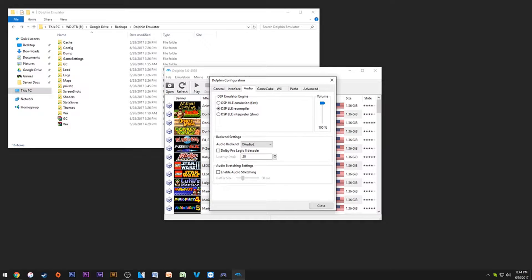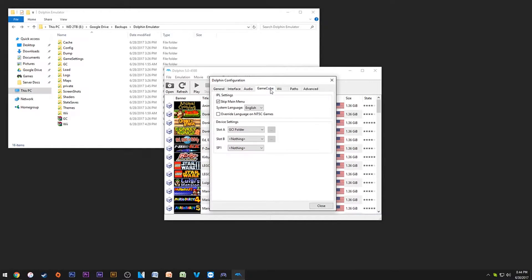For audio I like keeping it on these settings. For GameCube I keep it on these settings. The IPL settings are basically your BIOS for the GameCube — I'd recommend getting a BIOS file from the internet. I would skip the main menu, otherwise you're going to get the GameCube menu every time you boot up. You don't need the BIOS but it's much better for compatibility.